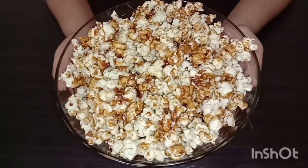The caramel popcorn is ready. If you guys like this video, give this a big thumbs up and subscribe. Bye guys!